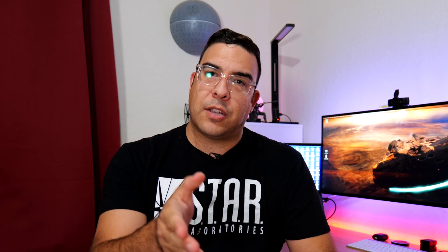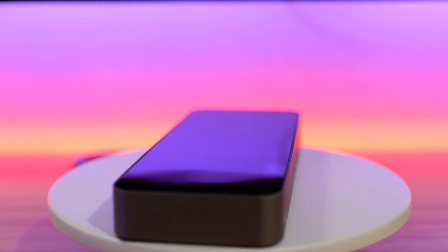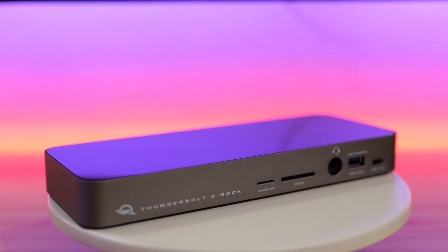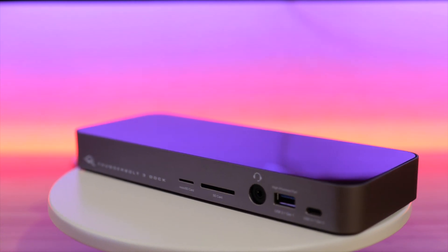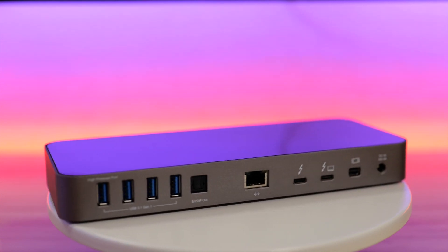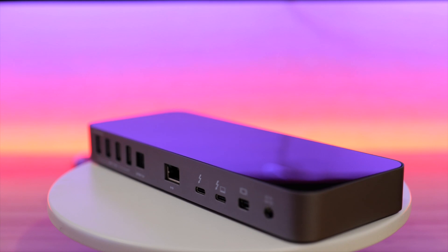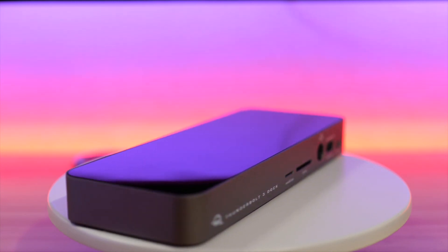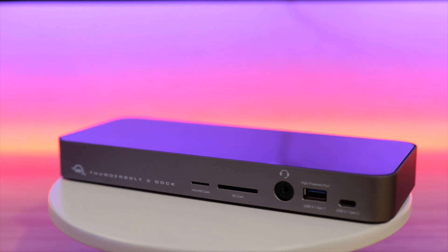Overall, my experience with this dock has been perfect. I love it — no complaints whatsoever. It's nice and slim, tucked right underneath my laptop. I never even have to think about it. It is so convenient to come home from work, plug in one little port, and everything is there — my internet, my power, my webcam, my monitor. Everything goes straight into there. And when I'm done, I can unplug it, put it back in the bag, without unplugging a bunch of different things. It's been really nice having it in my home office setup.